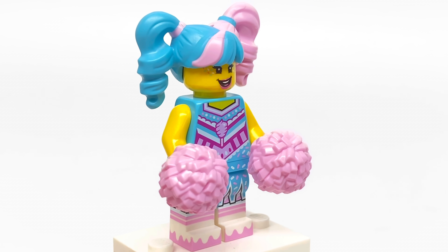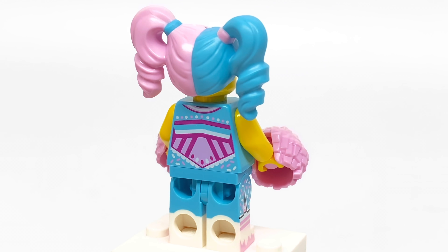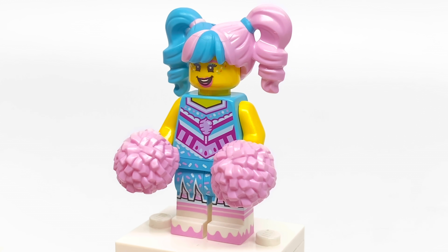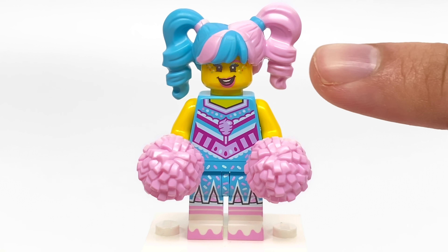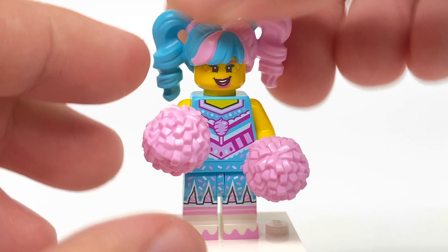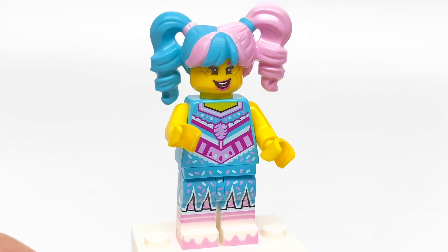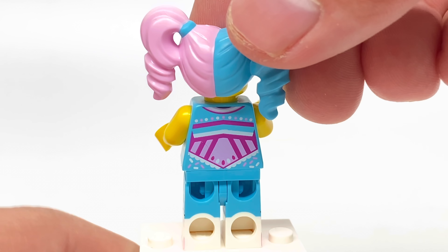I call this figure the Popstar because it looks like some cotton candy design. This design has sprinkles all over it too — you could say it's an ice cream Popstar or something. I love the vibrant blue and pink they use, which gives us a new recolor of that LEGO Movie Harley Quinn hair. Also a new color for the pom-poms in this nice pink. With those two parts removed, you get a better look at that really vibrant torso and leg printing. Not too much else to show — unfortunately, there's no alternate face.